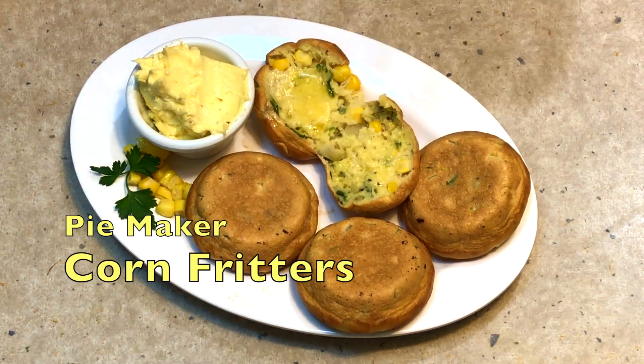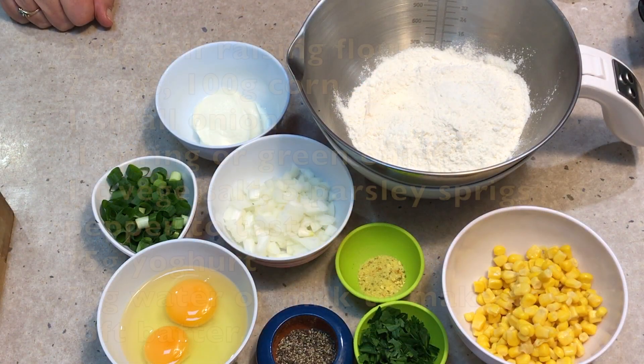Hi and welcome to Cheeky Richer Cooking's corn fritters made in a pie maker. These are so simple.